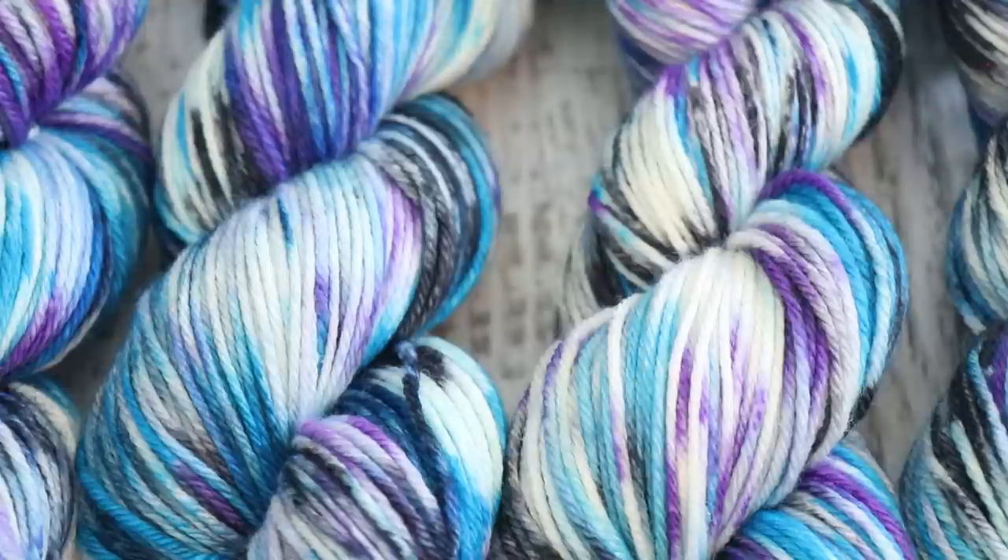I know that turquoise, purple, and black is a very safe color combination for me, but I am truly trying to branch out and challenge myself to play with colors in different ways. This is one big reason why I do the ChemKnits Dialogue every month — to challenge myself to pick new and different color combinations. You can find all of those videos in a playlist on the channel, and that's worth browsing through if you need some color inspiration for yourself.